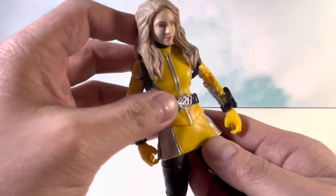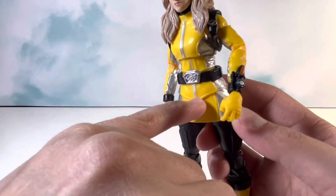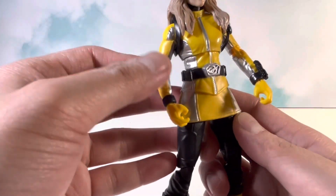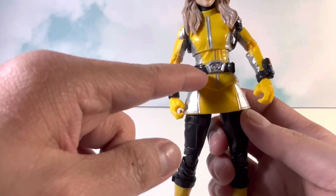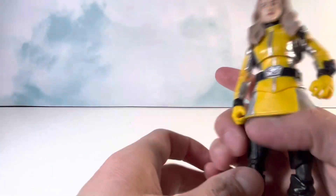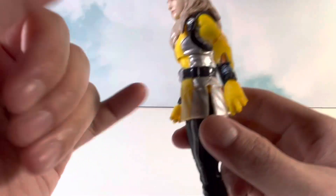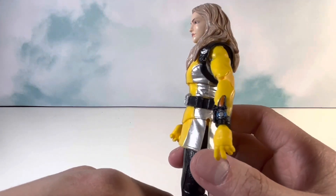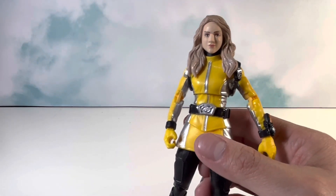It looks pretty good. There are definitely some interesting things with the articulation. I like that the skirt is kind of cut out to make it look like how it appears in the series itself — that's a nice touch. They didn't just cut it off at the waist. I like the slits on the sides. The paint is pretty good, and the morpher has a lot more paint than I expected, which is a nice touch.